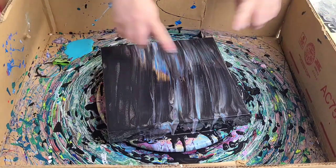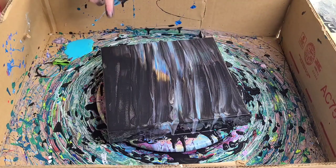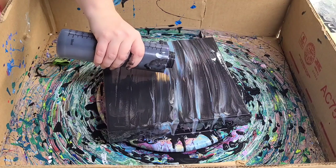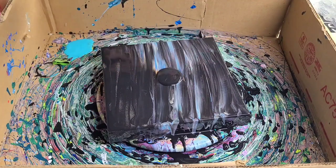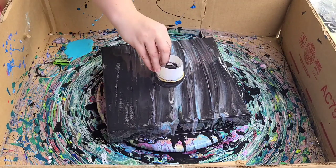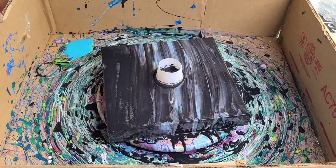Hey guys, mixed media girl here. You probably noticed this hot mess — this canvas was not coming out how I wanted it to, so I did end up scraping it. It's a 10 by 10 gallery-wrapped canvas and I'm going to start over. I'm using some black Artist Loft flow acrylics, everything mixed with Floetrol and water, and I'm going to do this as an open cup pour again. I used a little less black so hopefully it doesn't move as much as before.